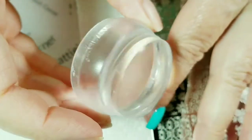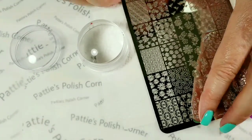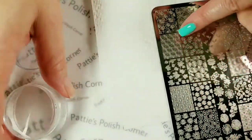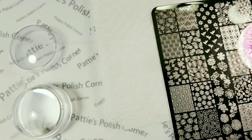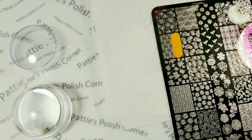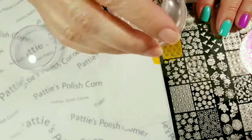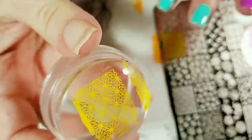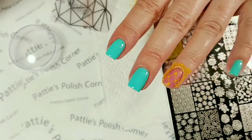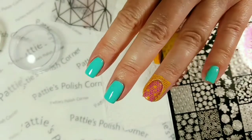I have my queen stamper because this clear stamper is really nice and sticky, and I purchased it at Walmart. Here's the image I'm going to be using and I'm going to be stamping with Saucy. The pickup is remarkable and it looks fabulous over the purple. So that's exactly what I wanted it to turn out like.